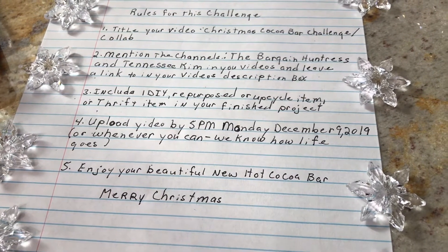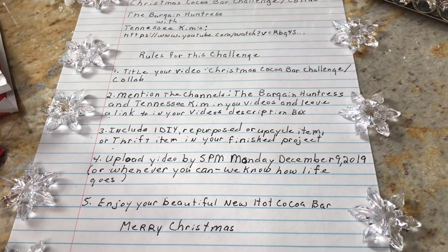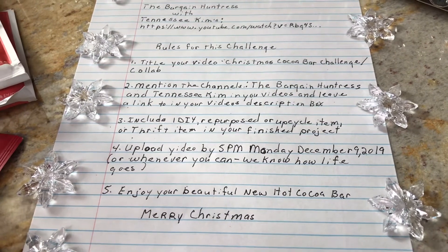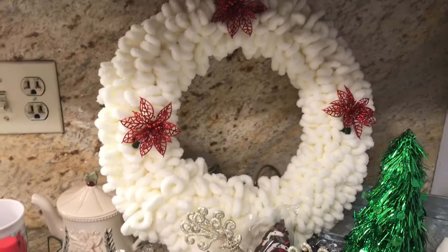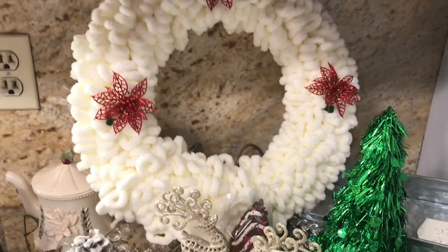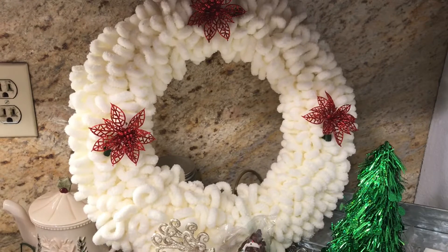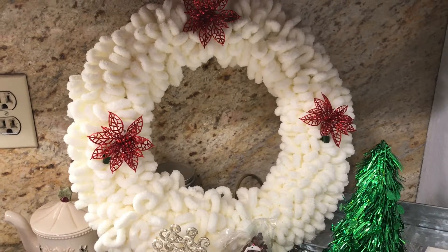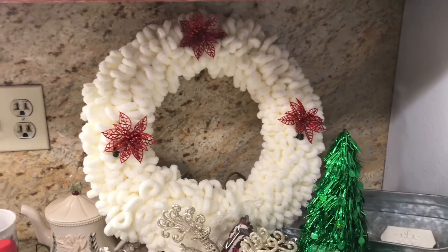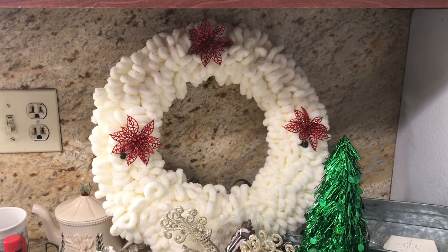Number five: enjoy your beautiful new hot cocoa bar! They are so awesome — you can tell by just the rules how awesome these girls are. They love repurposing things. I want to show you what I'm using for my repurposing item: this beautiful wreath. Believe it or not, I made it from scratch. If you want to see how I did it, it was posted on November 17th, 2019 — the International Christmas Wreath Challenge 2019. I'm going to reuse this and just change it a little.